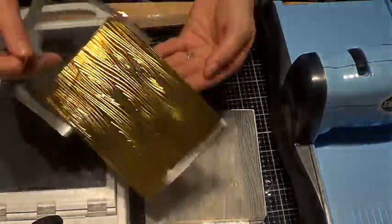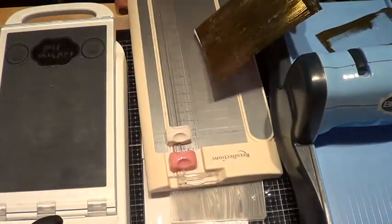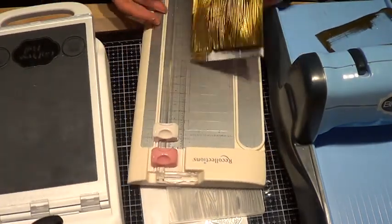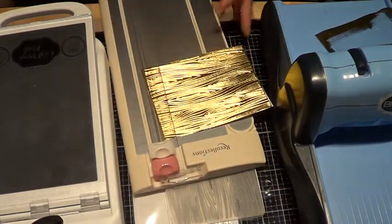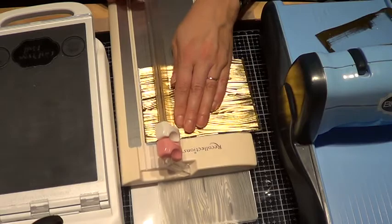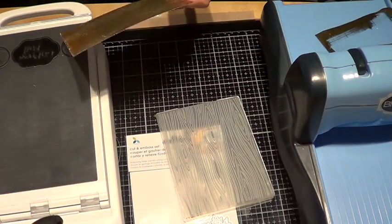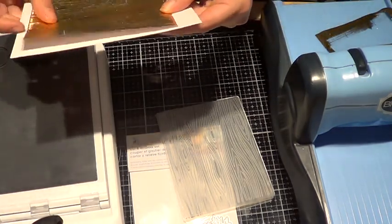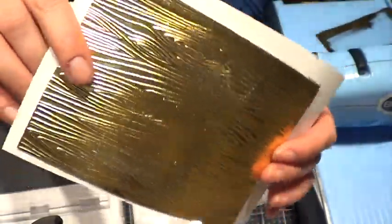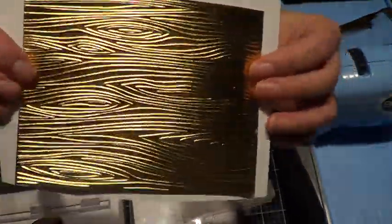Oh, that's so pretty! Let me trim it a little bit and I'll show you. Okay, just grabbing my piece of paper to show you — here's what it did. It embossed the whole thing right there. Do you see it? So you can use your embossing folders now to foil with, just like that.